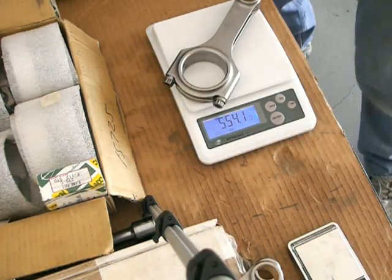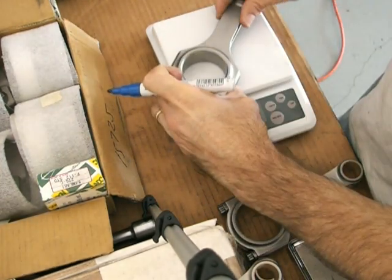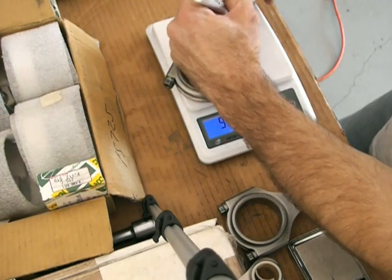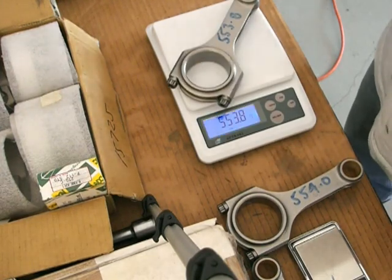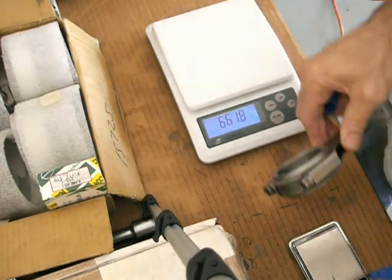Eagle say they're within one gram, and mine were a touch out. From the lightest to heaviest, there was probably about 1.4 grams difference. So what I had to do was lighten up a little bit on one of the big ends and also on the little end. It's not that complicated, just a bit of a tedious job.